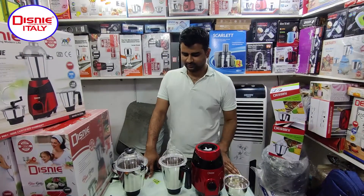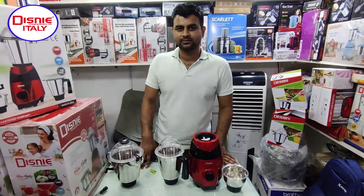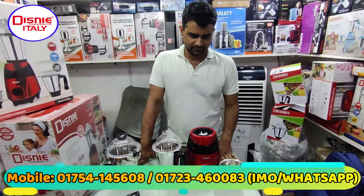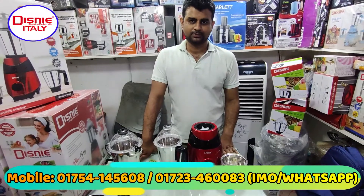Hello everyone. Welcome to another video. We are going to the show on Disney Marketing Company. We have seen a heavy blender machine.